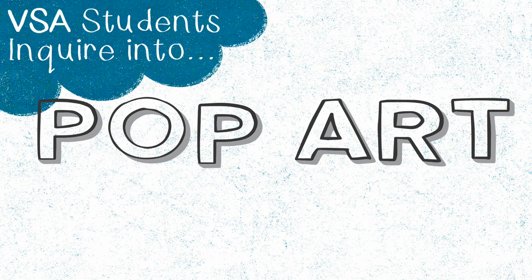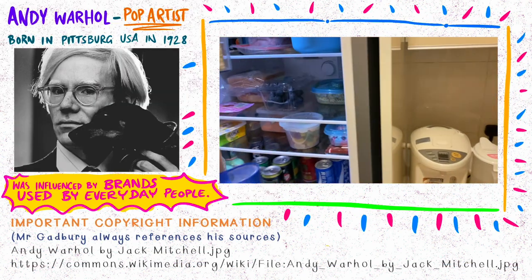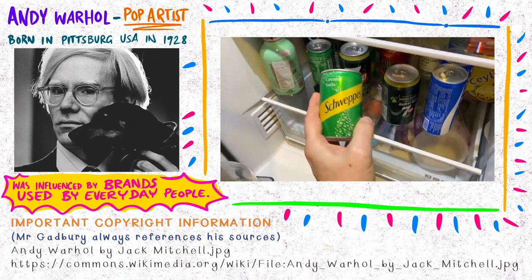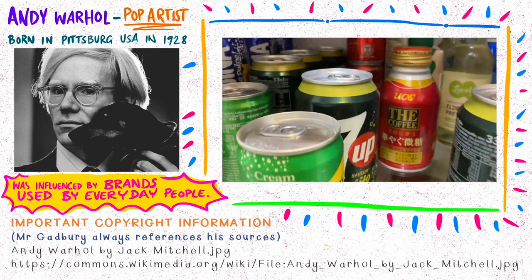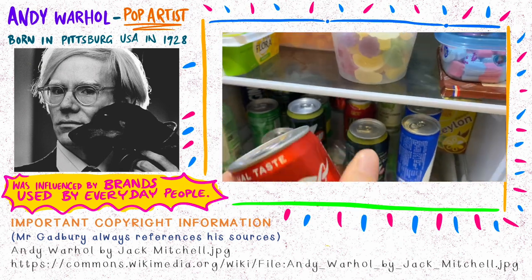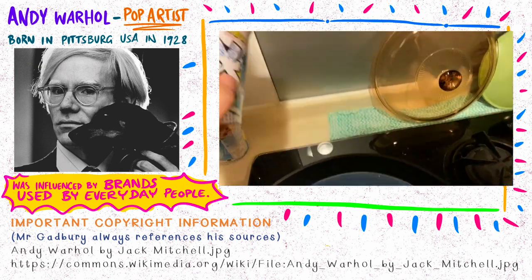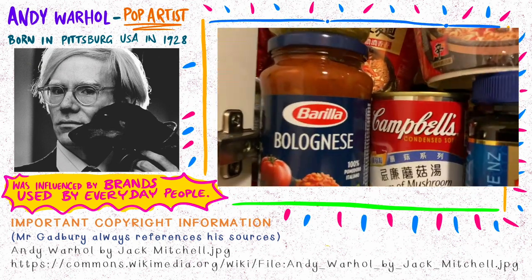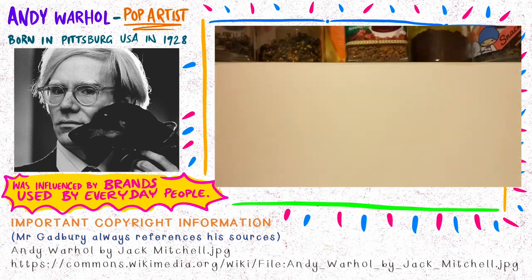Today I want to show you my kitchen because we are going to do some pop art. On the left you can see a picture of a man called Andy Warhol, one of the great pop artists. What he would do is take brands and products and packaging and make art out of them by repeating the same picture again and again. So we're going to look through our cupboards, find something, and make packaging into art.